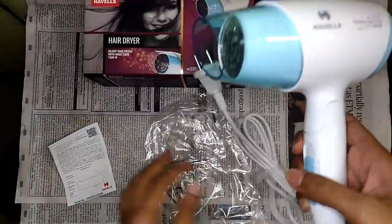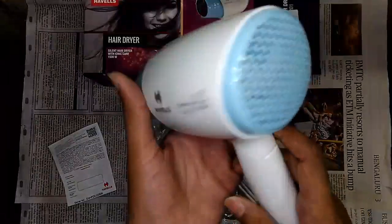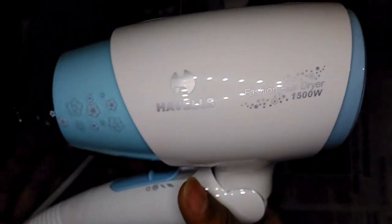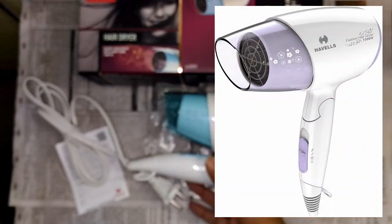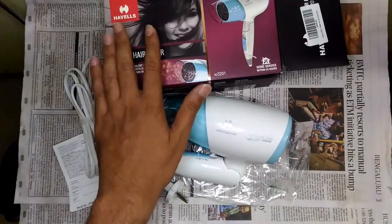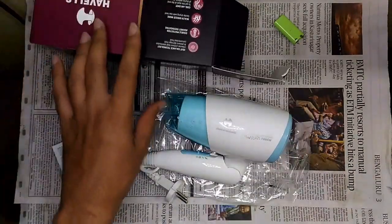Overall it is meeting all expectations. The cold setting has really powerful fan speed — I can feel it from a long distance away. This is the Havels HD 3201 and it has a foldable handle. I'm super impressed with this design. You can expect the quality from a brand like Havels — nothing to worry about, much better than that cheap Chinese brand Nova.